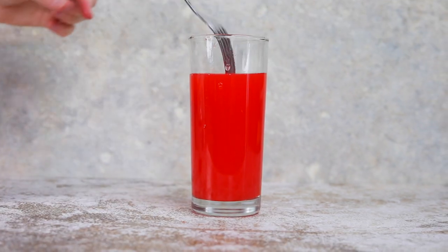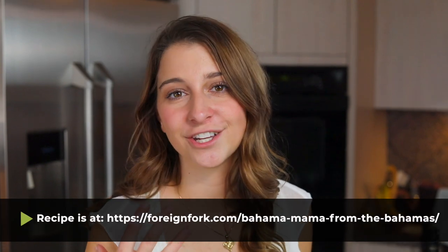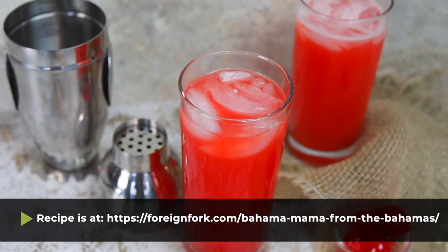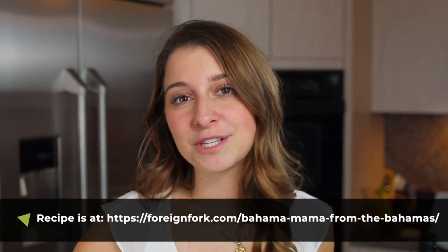If you want to make this recipe, I would highly encourage you to do so — whether you're in the middle of winter and need some tropical sunshine in your life, or it's summer and you're trying to cool down. You can find the recipe in the description below with a link to the written instructions. Don't forget to check out all the other recipes on my site from countries around the world. Thank you so much for watching, and I will see you next week.